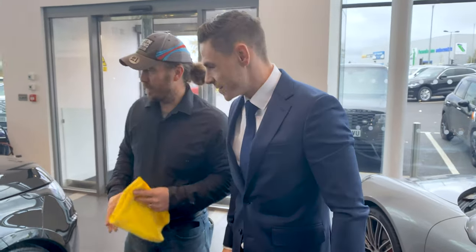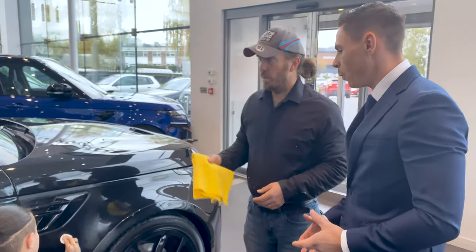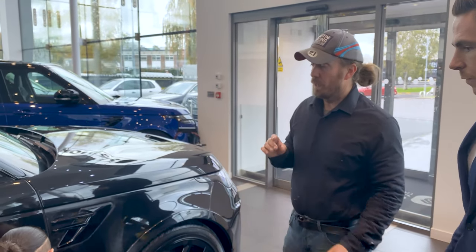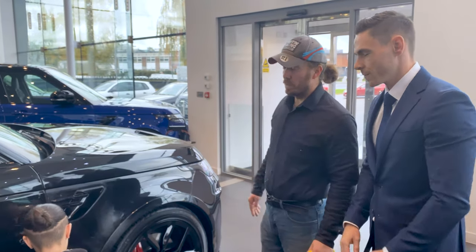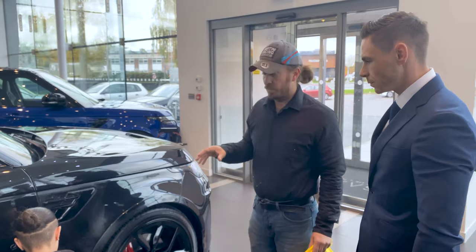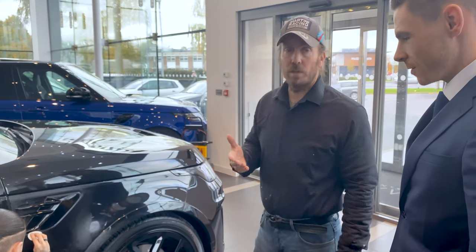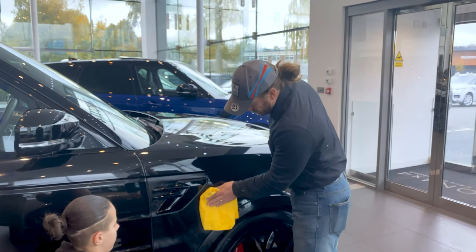We've come down today to do a bit of detailing on the car. The car's already been beautifully prepared with lovely machine polishing, so we've got a perfect environment to work on — hats off to you guys. So what we've got is our new F1 Wax, a really high-grade Carnauba Wax. It just makes life so much easier because you're applying it and removing it. You can always tell it's a very high-grade Carnauba because as you come to remove it, it's literally effortless. As you can see, it's just effortless.